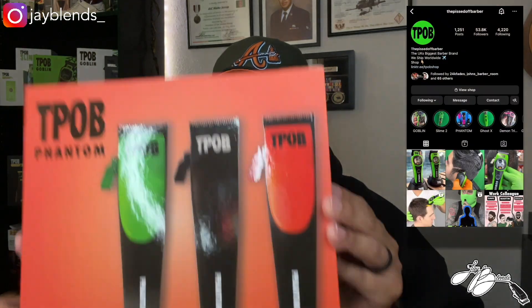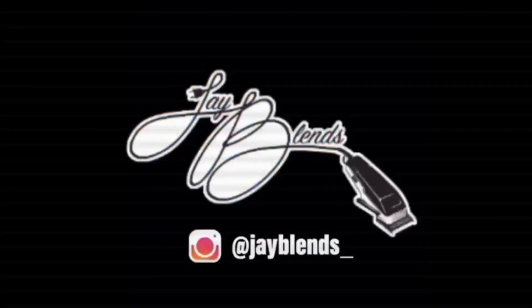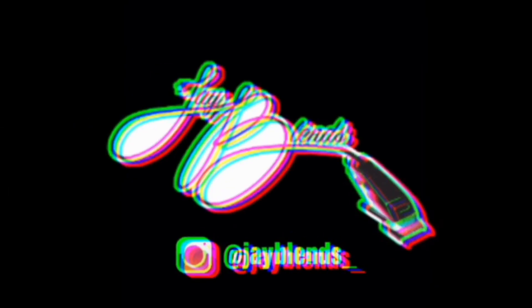We're unboxing the TPOB Phantom clipper, which are these clippers right here, so stay tuned and we'll get this unboxed. I have done an unboxing and review of a similar clipper — it was the Phantom but in the pink, blue, and black colorway. This is a different colorway, so we're going to unbox everything in it. If you haven't watched the previous video, I'll leave a link at the top.